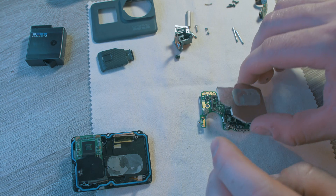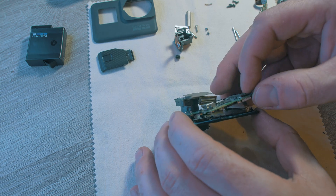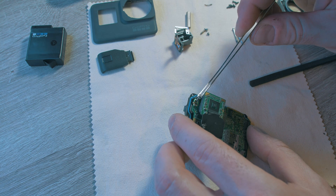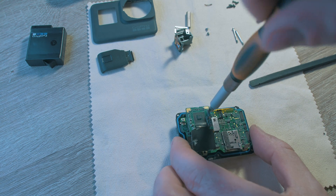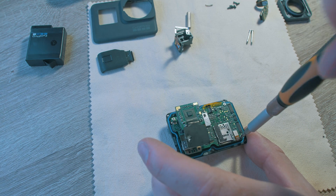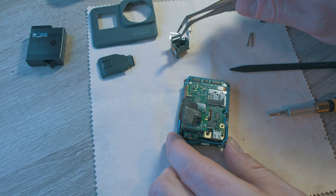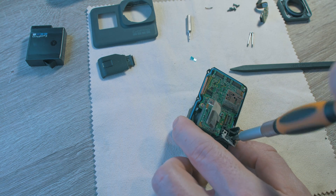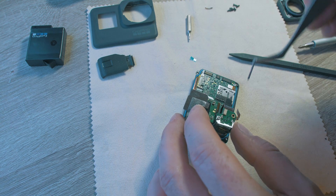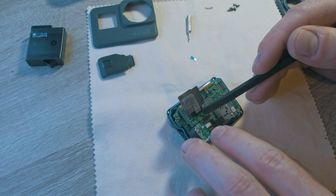Now let's put it back together. Press the cover back in place. Refit the motherboard — don't forget the ribbon cable underneath and the plastic spacer. Screw the motherboard back on. Connect the front LCD and the sensor. Put the USB housing in place with one screw, then the USB port with the long screws. Plug the ribbon cable in and put the cover back in place.